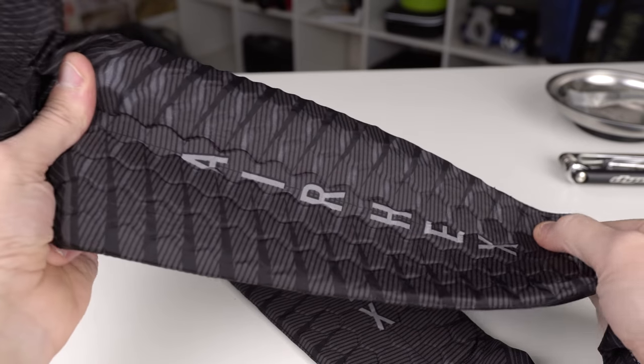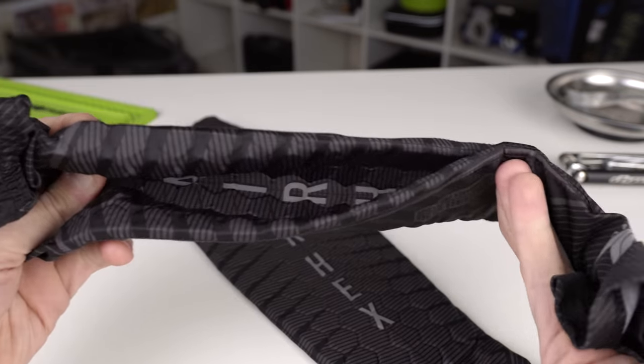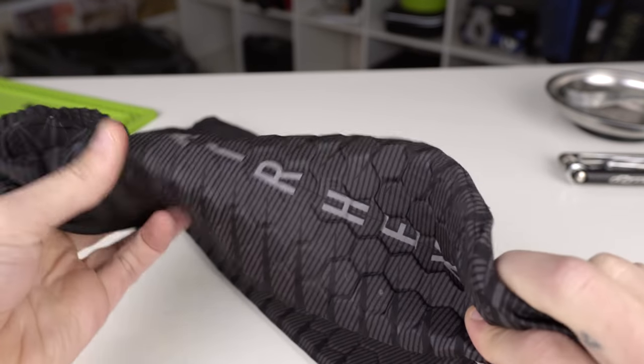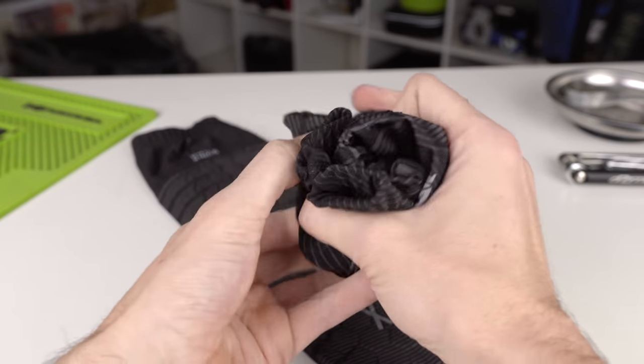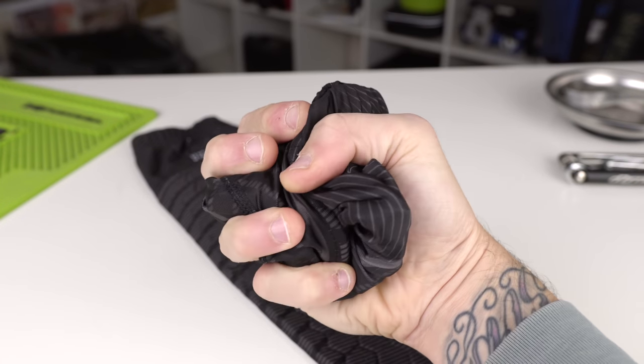I also really like the hex padding they're using. All these little hexagons are individual inside that pad, so they move independently and you can get a lot of movement — it just makes moving around, flexibility, everything just a lot nicer and more comfortable. We see it in a lot of other sports — Nike's using it, Adidas, a lot of companies use this hexagon stuff. I like it and I like seeing the incorporation into paintball.